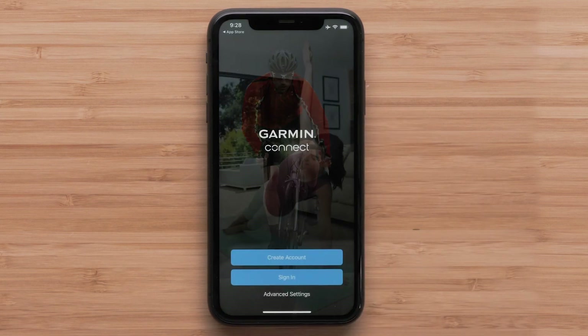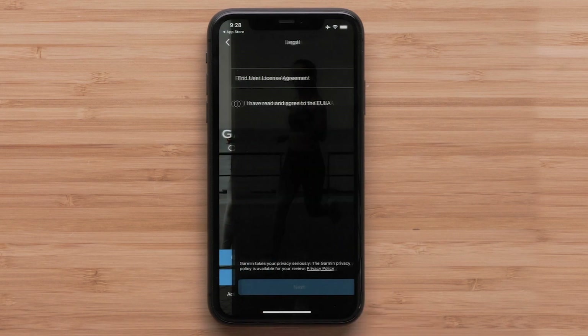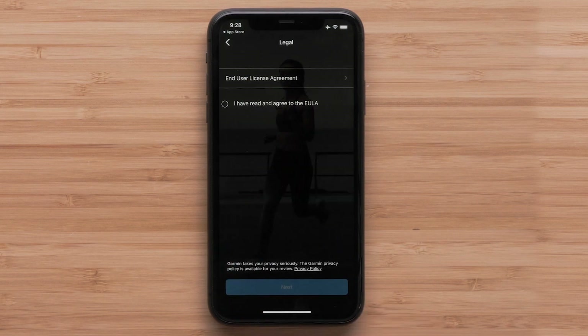Select Sign In if you already have a Garmin Connect account, or select Create a New Account. Follow the on-screen instructions to enter your information.